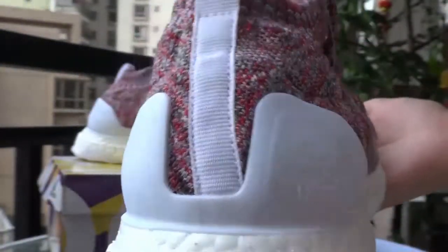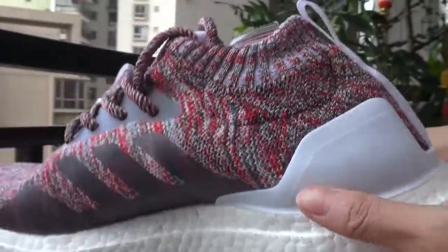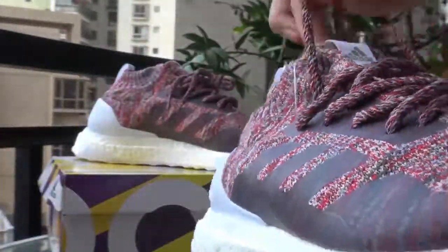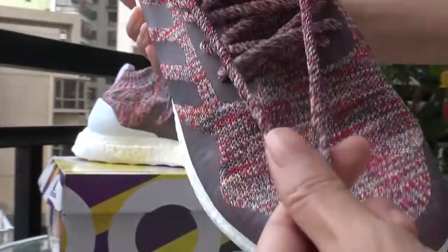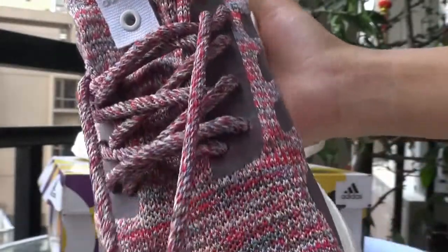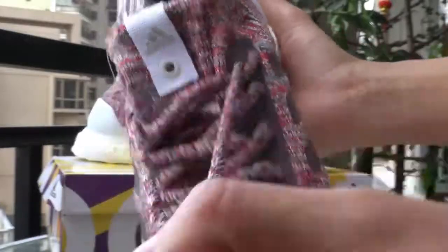This is the back with a white line. And this is another side — also a white part. The shoelace color is the same as the shoes. It's very colorful and high quality.